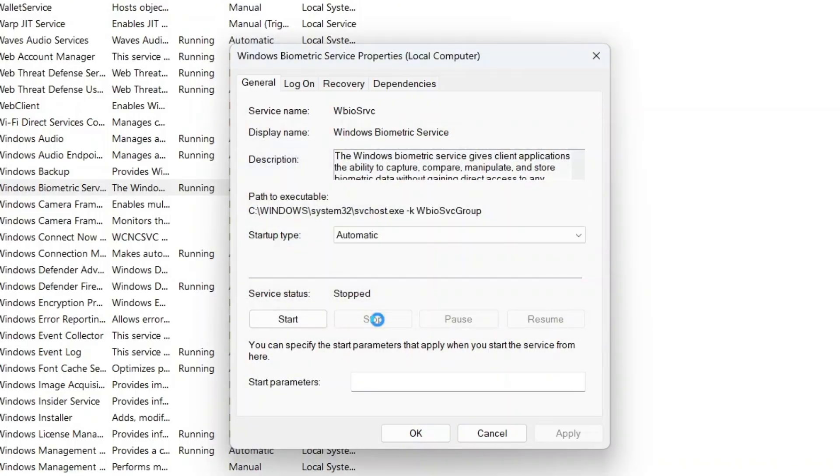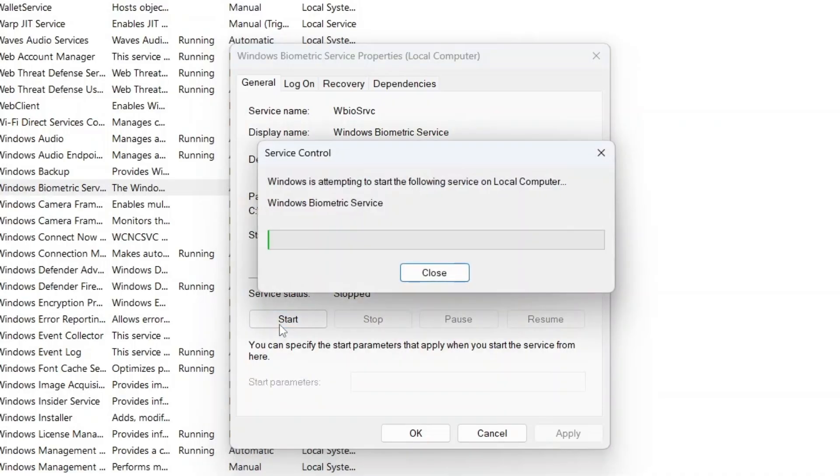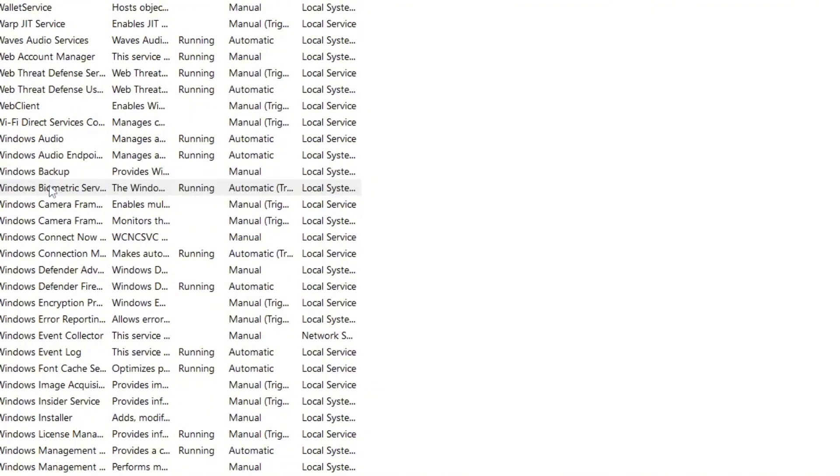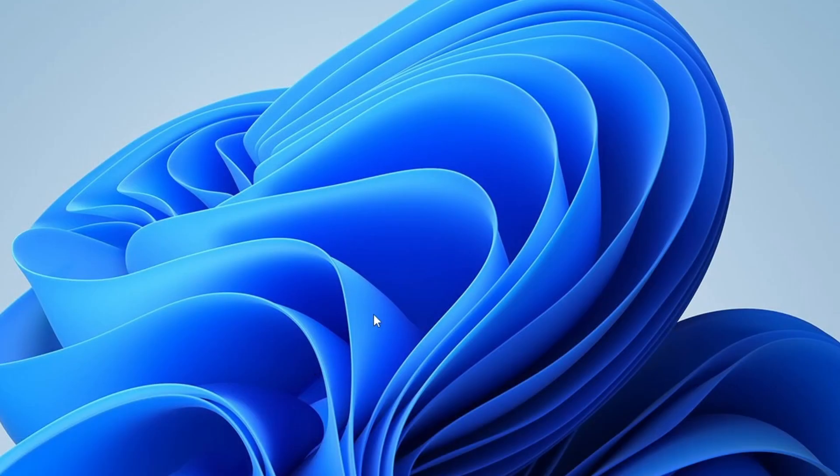If it is already running, stop it first, then start it again. After doing this, click Apply and OK to save the changes. Once done, close the Services window.